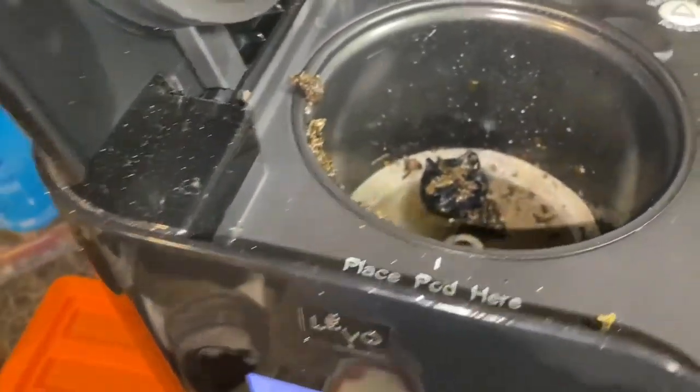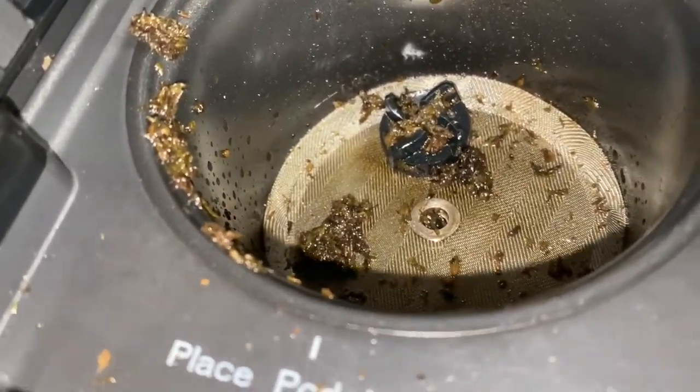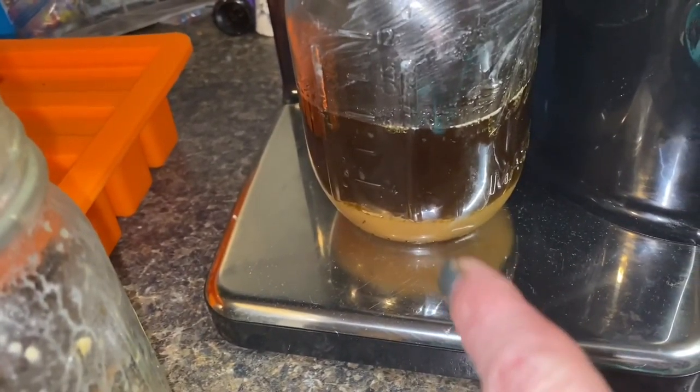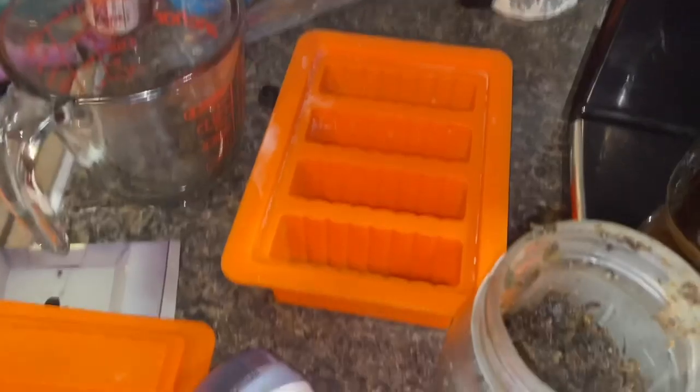Alright guys, we are done. I thought I recorded me dispensing it, but I did not. So I dispensed it, and as you can see, that yucky stuff on the bottom is the water and it will separate. So I'm going to put this in the mold and we'll put it in the fridge and see what it looks like.